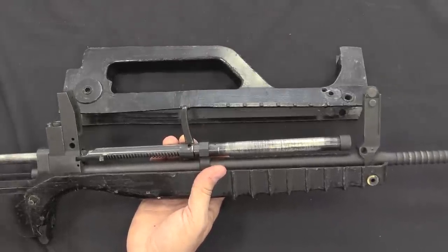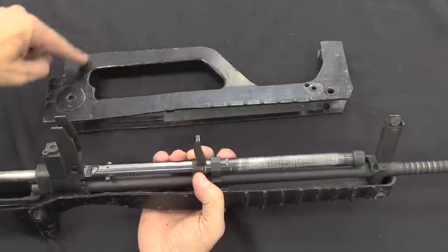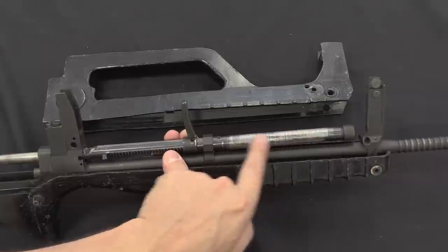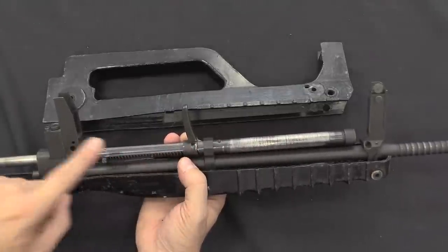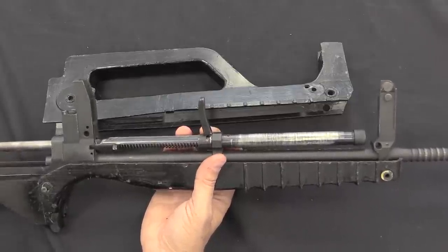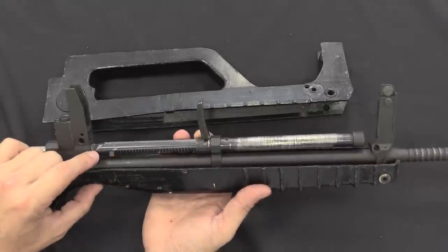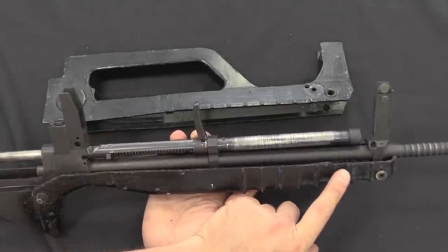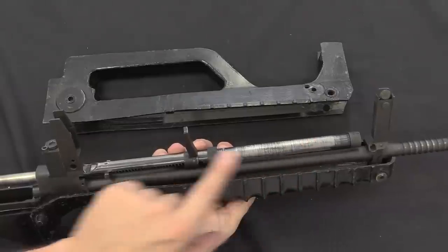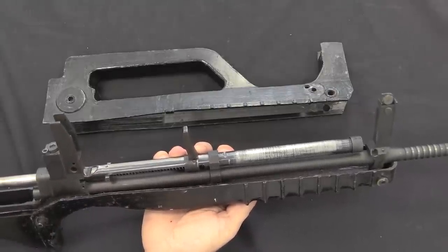There are a couple of things IM Metal changed from the original FAMAS design. One of them is moving the charging handle back. On the original FAMAS, the carry handle goes all the way out to the front sight; IM Metal has cut it short and moved the charging handle rearward. They did this because they were concerned with the overall weight. On the FAMAS there's a barrel sleeve for free-floating the bipod, but they didn't bother with a bipod and didn't like having all that hardware so far forward. So instead they moved the charging handle back and got rid of the free-float tube on the barrel, judging it unnecessary.